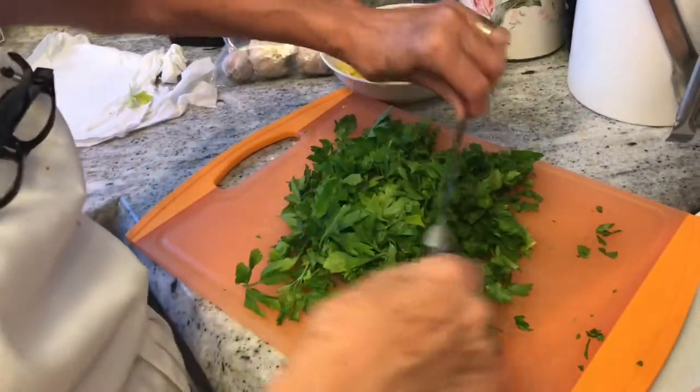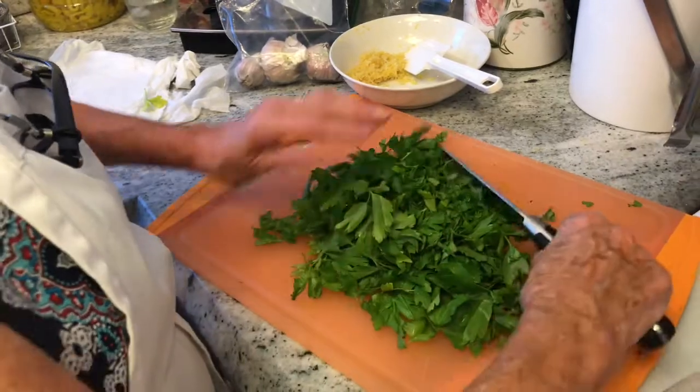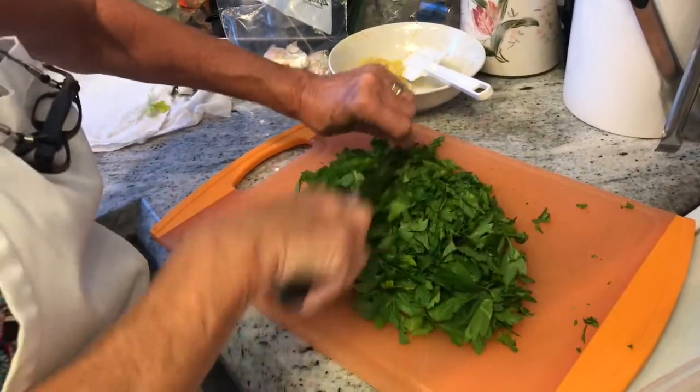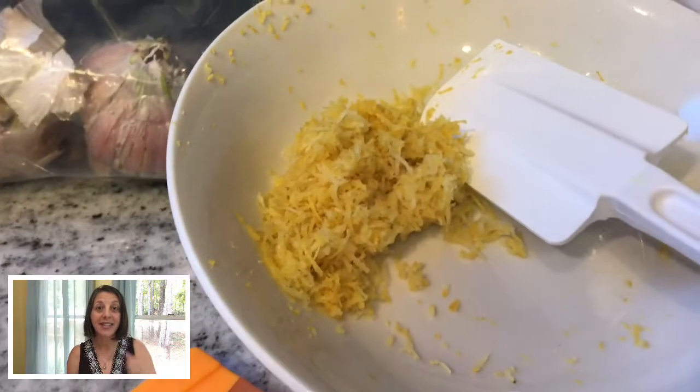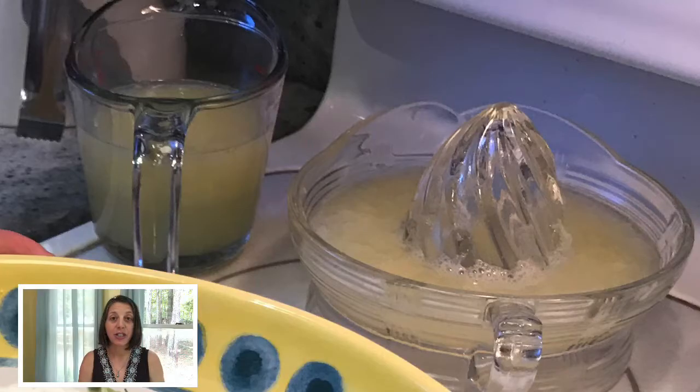First, let's prep our fresh ingredients. Chop one half cup of fresh parsley plus two tablespoons and put it aside. Next, take one large lemon and zest it and put it in a small prep bowl. Then juice lemons enough for three quarters of a cup and put it aside — this is about three large lemons.